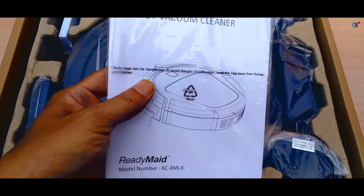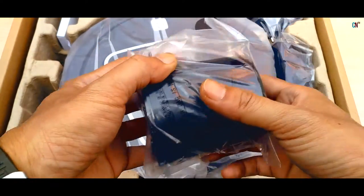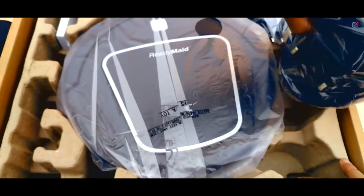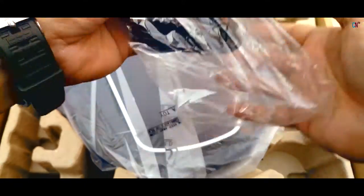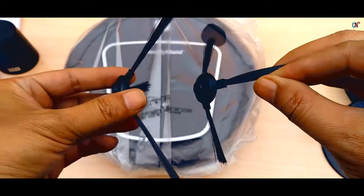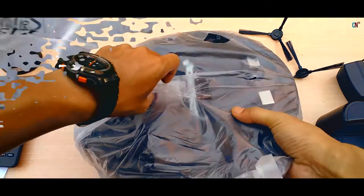On opening this relatively large box, first we'll find some paperwork like the instructions booklet and warranty information, a remote controller, a space isolator which also can be called as a virtual wall, an auto-charging docking station, a charging adapter for charging both the main body and the space isolator, an extra secondary filter, an extra set of side brushes, a mop unit with a pair of mops, and the main body which is the robotic vacuum cleaner itself!